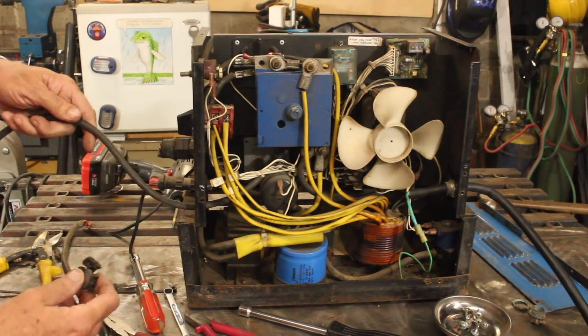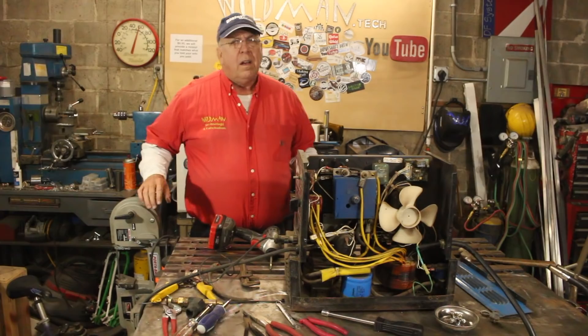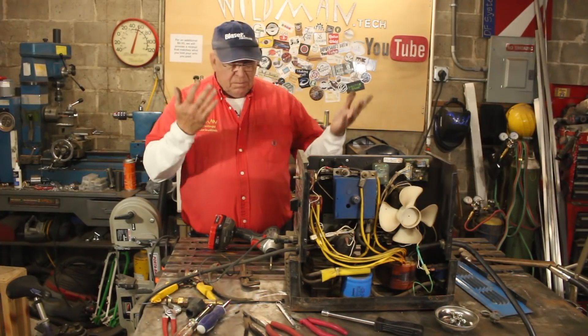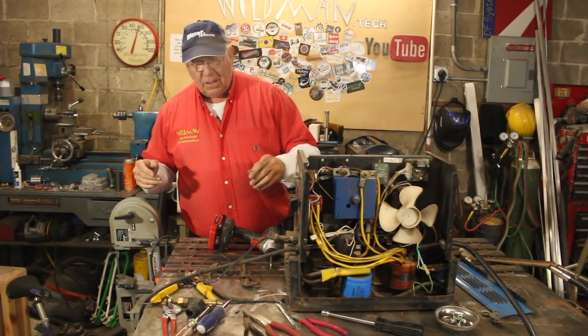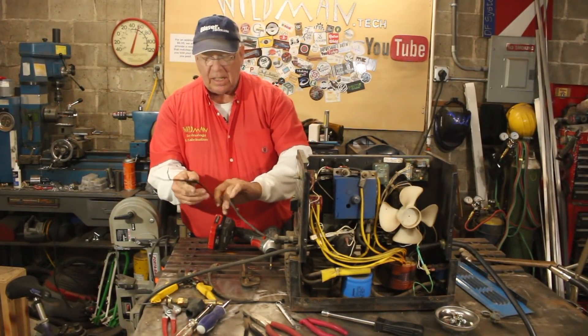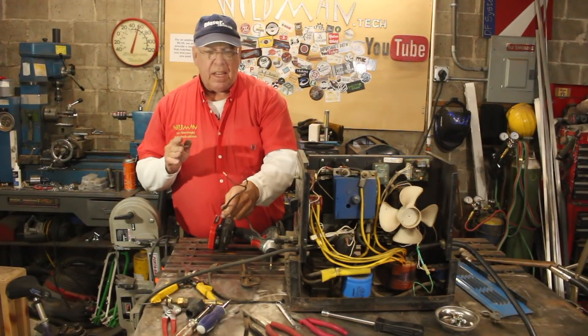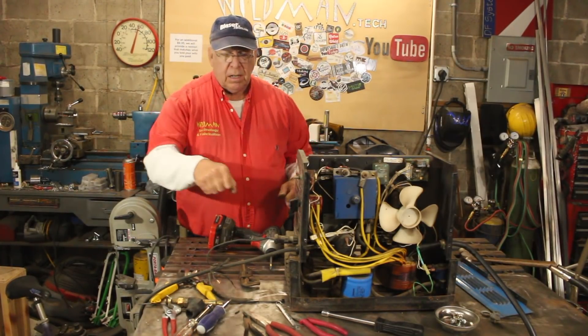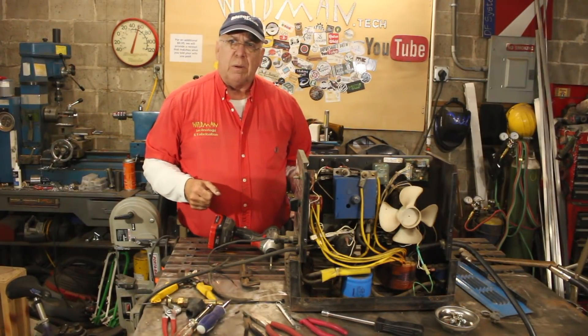Here I've installed a new ground. What we want to do now is plug it in and see if it comes on. If it does, we'll short these wires and see if the wire feeder actually starts turning, and if it does, the welding supply will lend me a Miller MIG gun and we can actually test it.